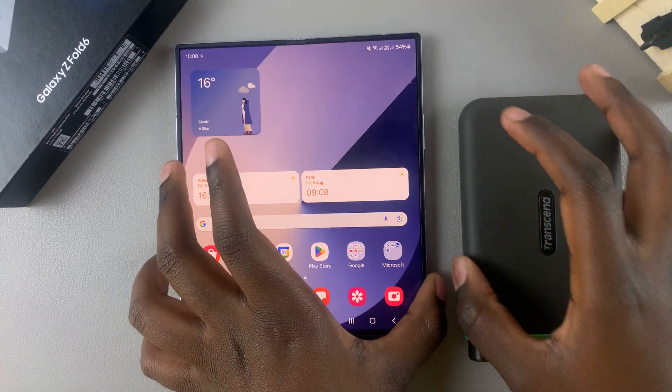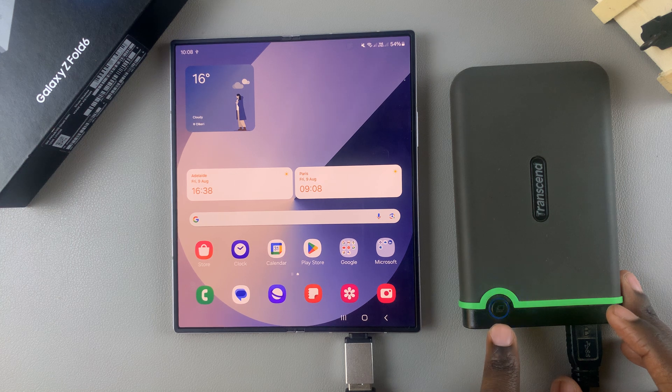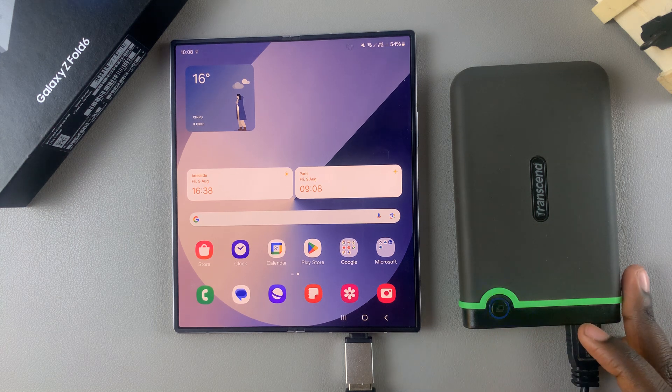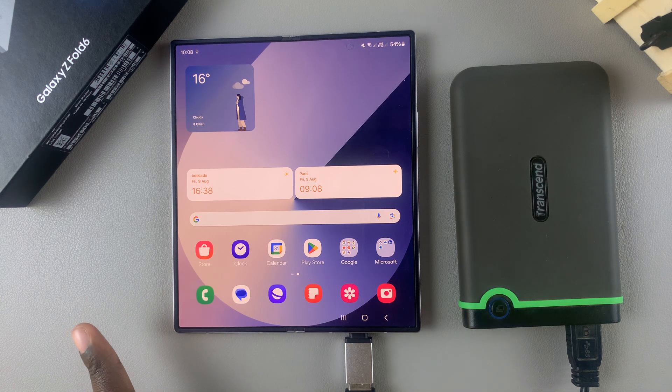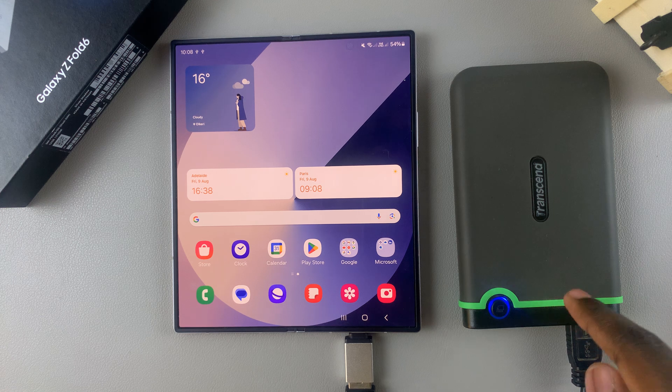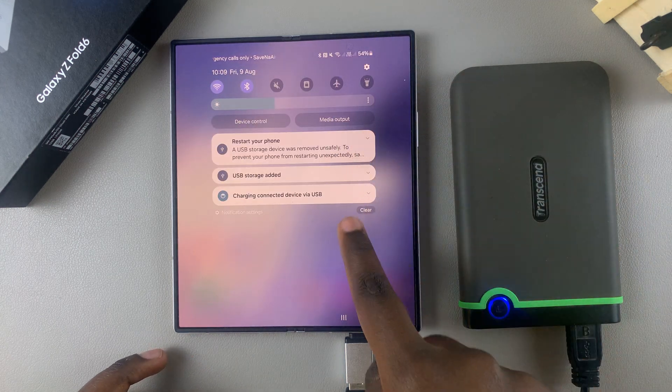Depending on the model of hard disk you're using, you should see a light blinking. When it stops blinking, it means the files on the device have been read by your phone successfully. Just wait patiently — once it stops blinking, the connection is confirmed.